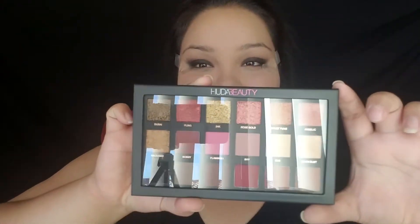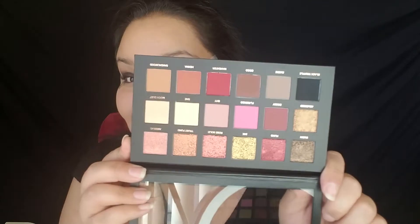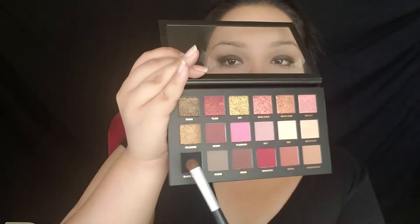We're going to go ahead and start blending out those harsh lines, making sure everything looks nice and blended with our fingers first, so that we prepare it for the eyeshadow that's going to go on top. I'm going in with the Huda Beauty Rose Gold Palette and we're going to be using the black. I'm tapping the color on my eyelid just to make sure we don't have any fallout, since I already did my foundation — this keeps the color on the lid and not everywhere else.